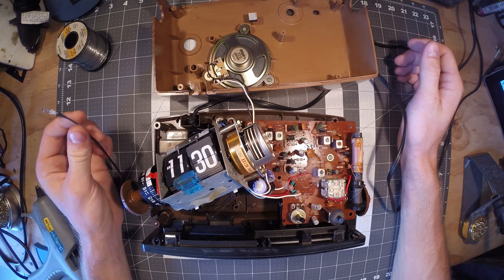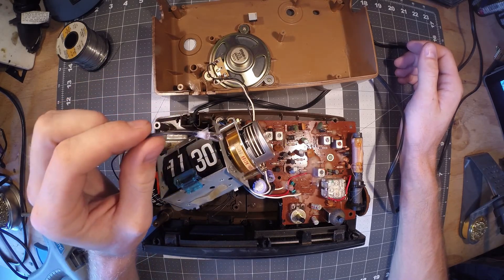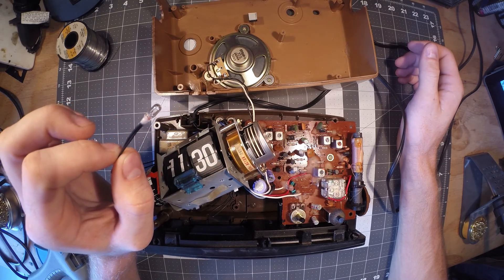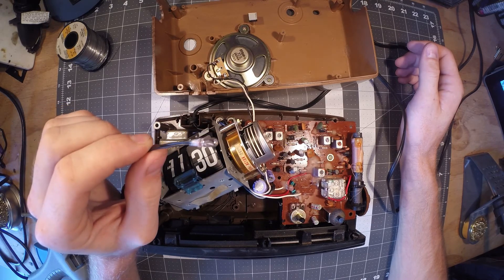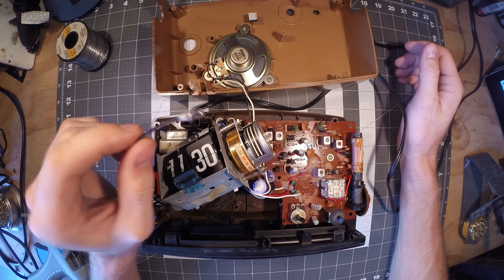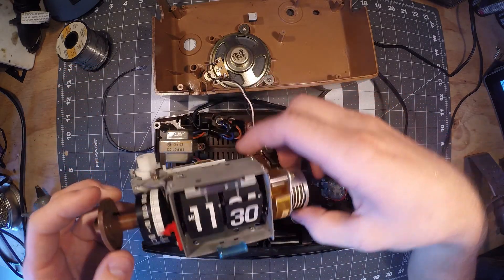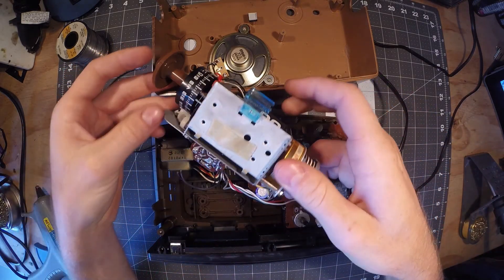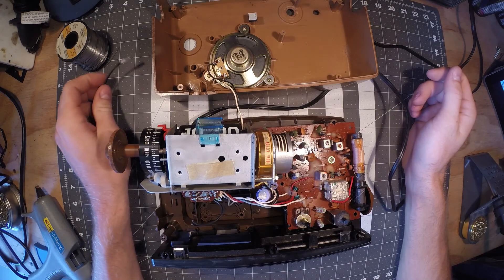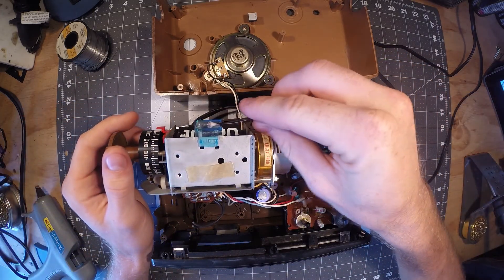So what I ended up doing was going to a local hobby store — a train store — and they actually sell these little incandescent wheat grain lamps. These run off 12 volts, and luckily I measured the voltage coming off the wires in here and it was at 10 volts. So it will be a little underpowered, which means a much longer lifetime, and it fits right in the holder just fine.